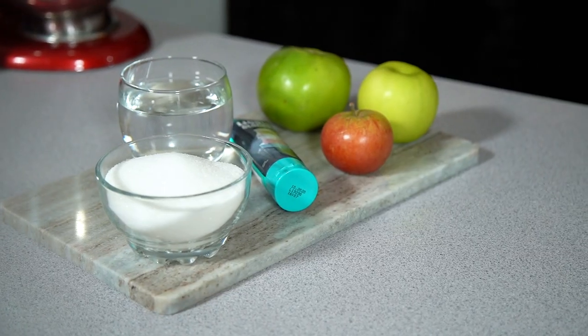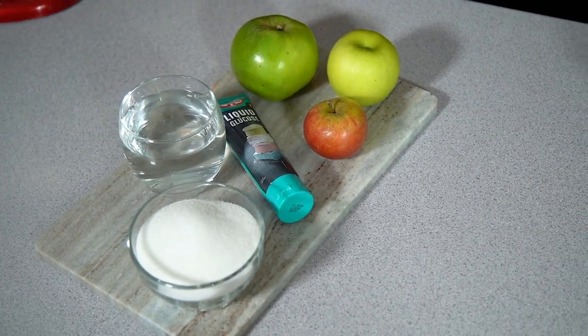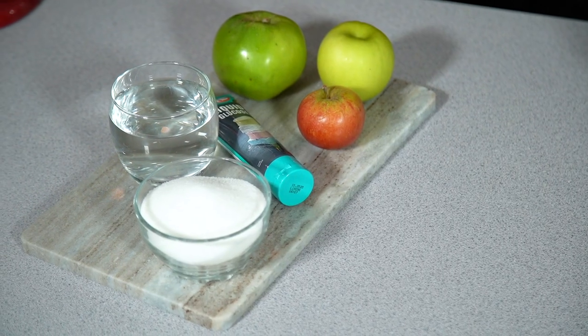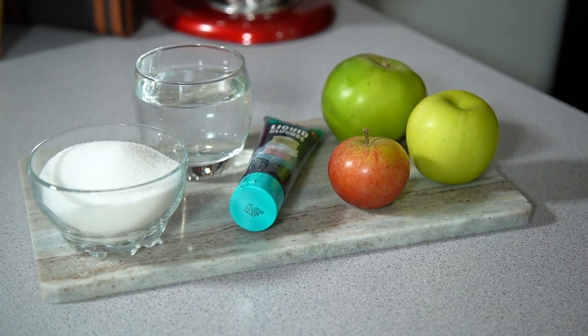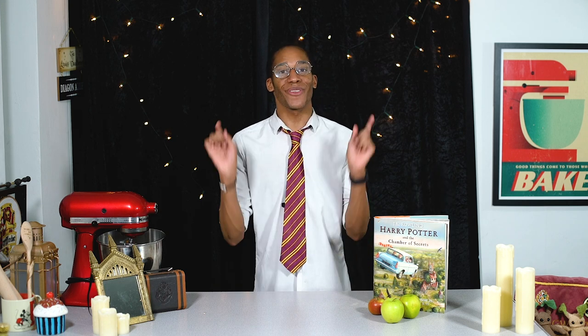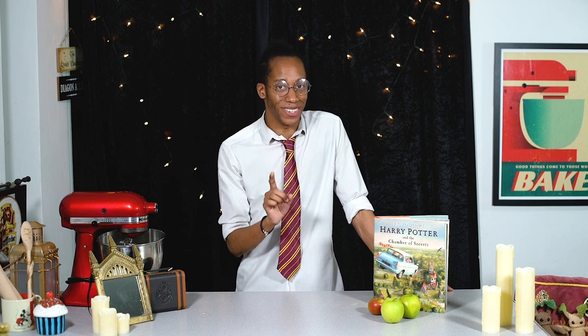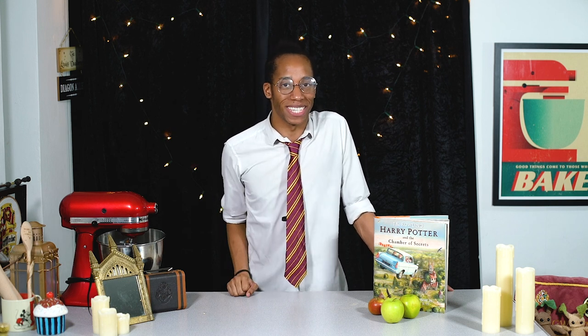If you fancy recreating your own quidditch candy apples, all of the ingredients and instructions will be on my website bradleybakes.co.uk — the link is down below in the description. As the boys are using apples to practise their quidditch skills, I thought for this week's recipe we would transform some standard apples into quidditch balls themselves, and it's going to require a bit of my Harry Potter kitchen magic.